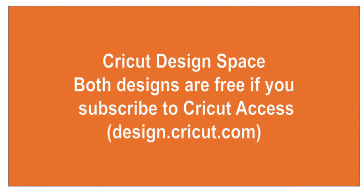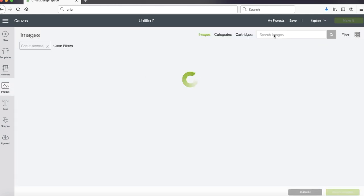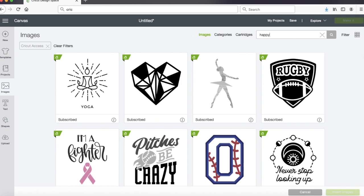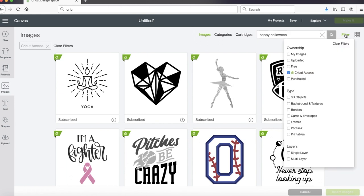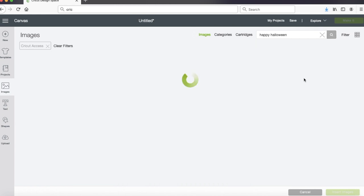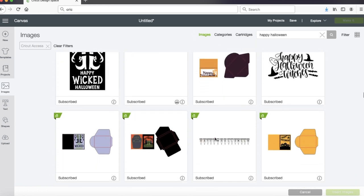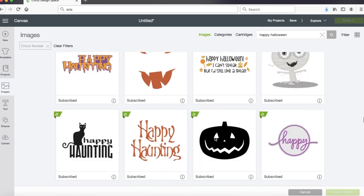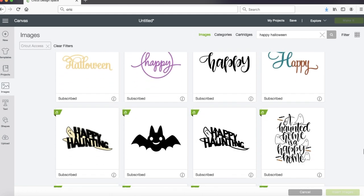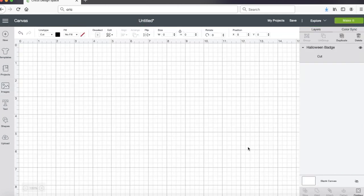Both the designs we're going to use today are free if you've subscribed to Cricut Access. If not, they're only a couple bucks a piece. I logged into Design Space and went into images to find something I liked. I started with just typing in Happy Halloween, and made sure my filter was set to access images so anything I found would be part of my subscription. Almost immediately I found something I liked - right on the top row there was Happy Halloween, but it didn't have enough of what I wanted. I know from experience that if you keep looking, often you'll find the same image with something added or missing that may be exactly what you had in mind.